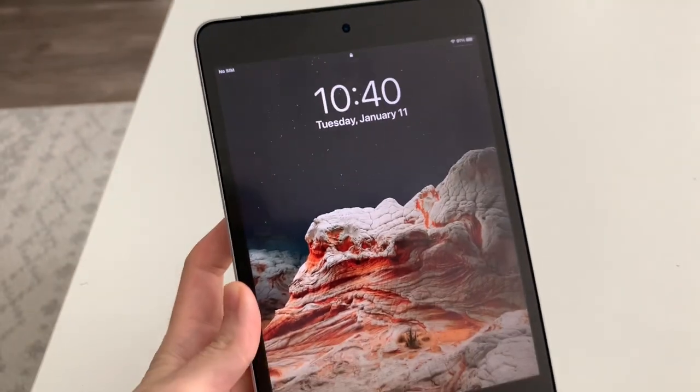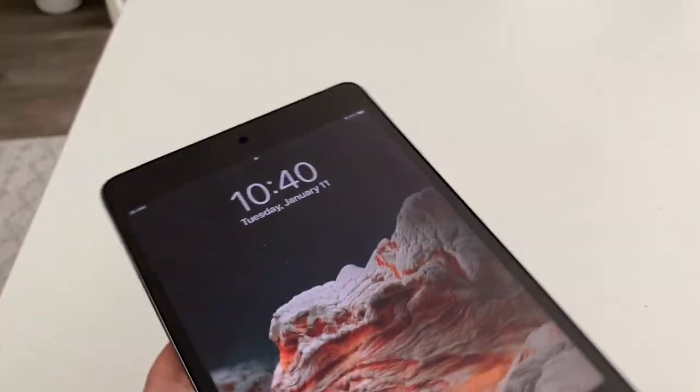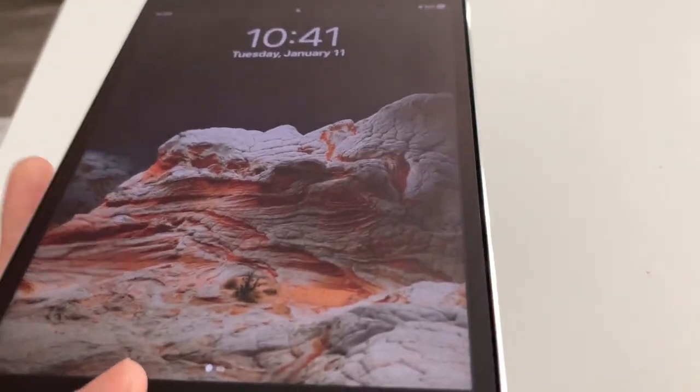I just wanted to make a quick video on how to get pretty much Apple CarPlay-ish on any car, even if it's an old car. The way to do that is with one of these — an iPad. I have the iPad mini 4 here, just got it on Facebook Marketplace for like $180. Elsewhere they're still going for like $250, but I got it for $180.